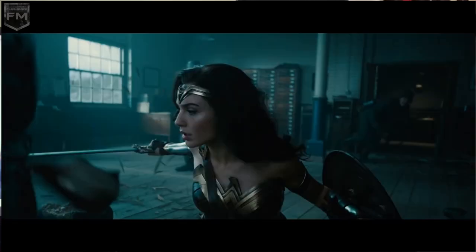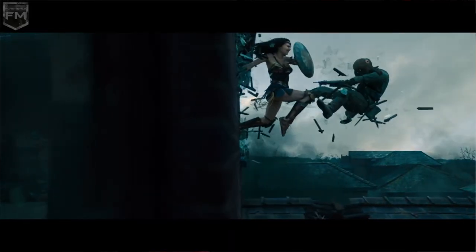Her sword strikes are generally faster and don't require as much power — relying on speed over power in many instances — although she is capable of using two hands on her sword for power. This Wonder Woman rarely uses kicks. She is often seen using her sword, her shield, and her arms in combat. However when she does use kicks, she uses them to push back opponents and gain breathing room — to get distance from her opponent, to give herself a second to re-gauge and re-engage.